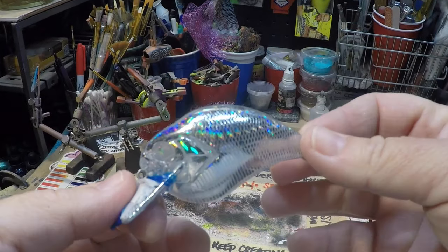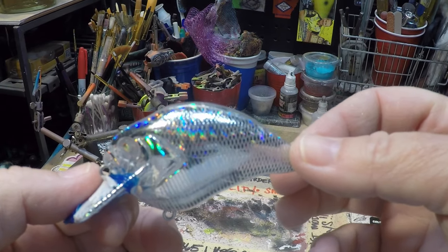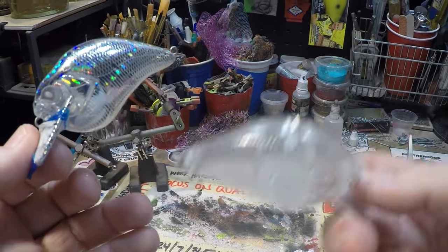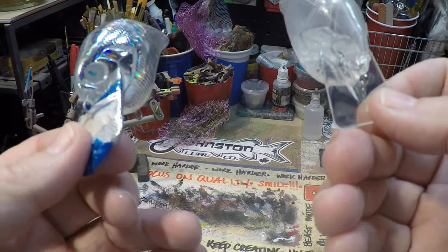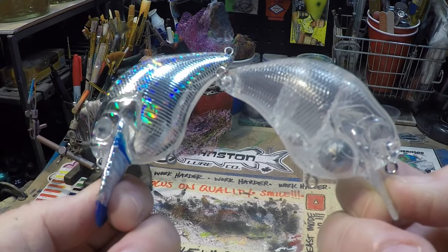I've gotten a lot of requests for this pattern, so I happen to have two separate orders. One of them is asking for a holographic, one is asking for a standard, so we're going to paint both. I'm going to do a mini run - it's two baits - and this is going to be the red discus.